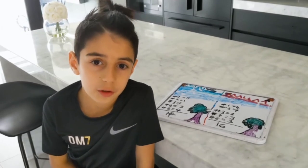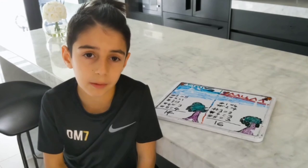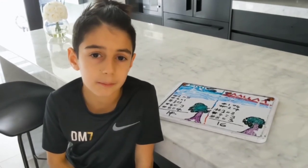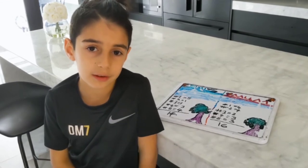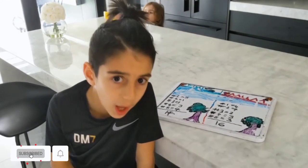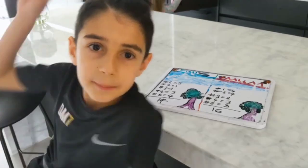If you guys want, you can do bowling at home by yourself, or with your parents, your mom or dad, or your brother and sister. We had so much fun and we're going to do a part two bowling session. Subscribe and like — Fun with Dibby, peace!